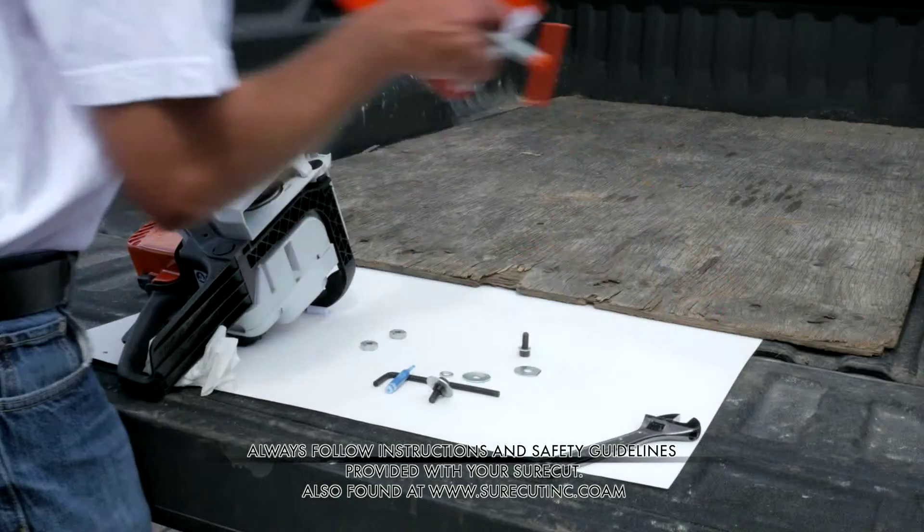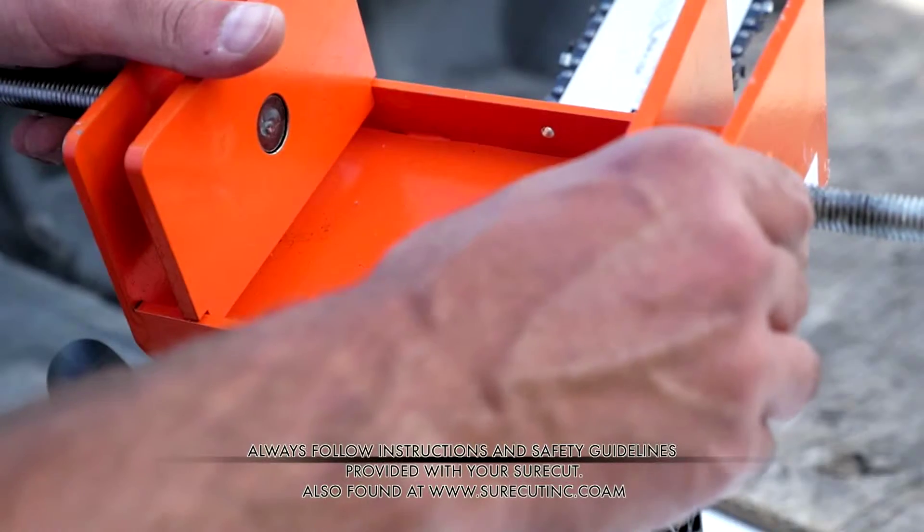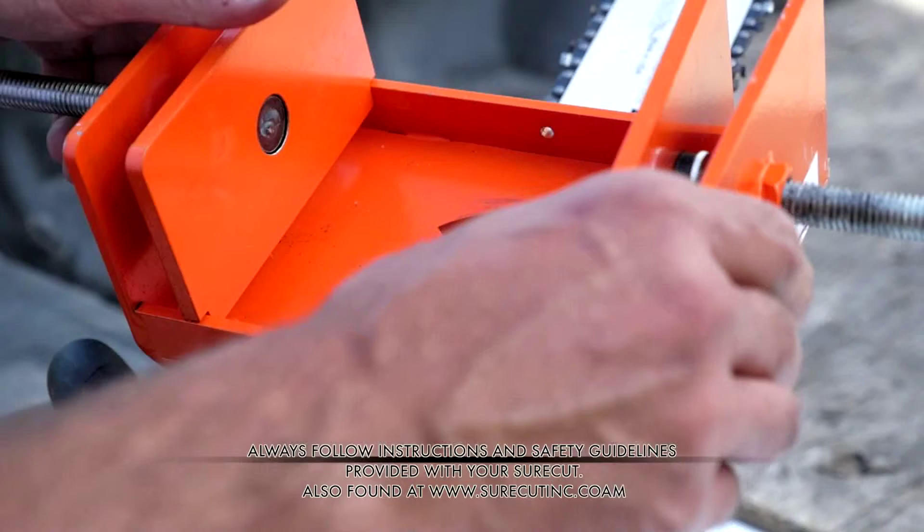Now you're ready to fasten the SureCut to your chainsaw. Place the SureCut into the slots provided.